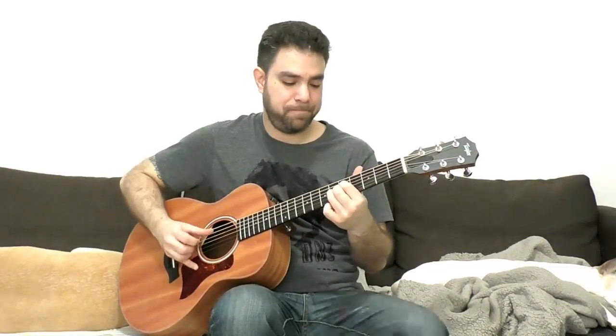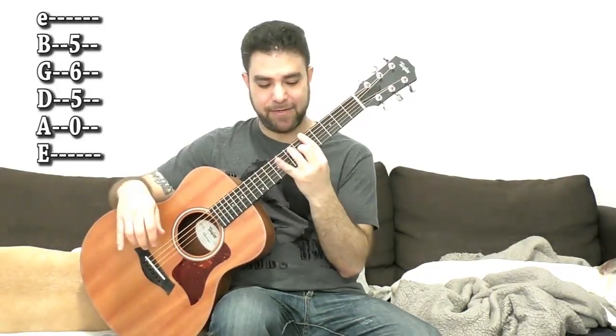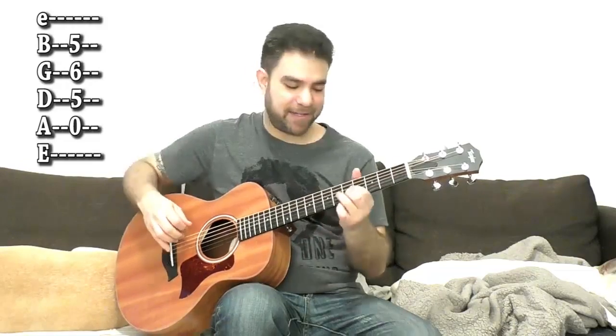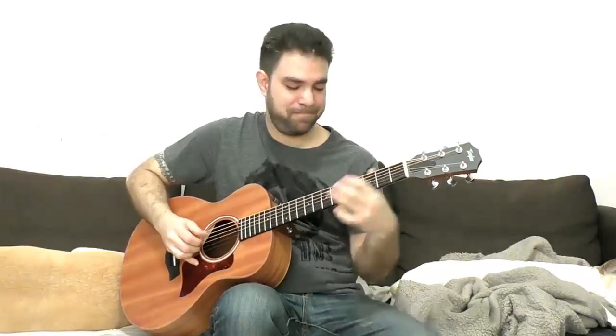Here you can vibrate it, you can move it around. It's 5, 6, and 5 on strings 2, 3, and 4 — because it's inside the A7 bar shape. If you put A bar and take the pinky off, you have 5, 6, 5 on strings 2, 3, and 4, with the open A bass strings. If you want that boogie feel, you can also add a slide on the bass and then slide into D. You don't have to get overly complicated to create a nice fingerstyle blues.